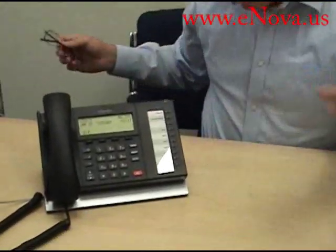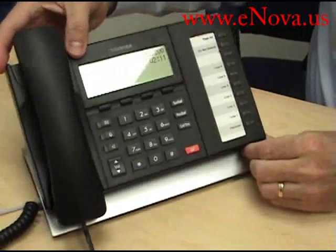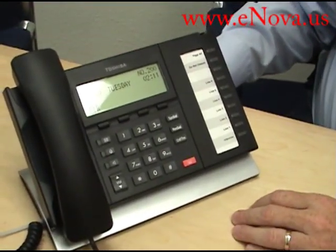Hi, my name is Jim with Nova Voice and Data Systems, and today we're going to be discussing the Toshiba DP5022SDM phone. Here is the phone — this is the 5022 series phone.